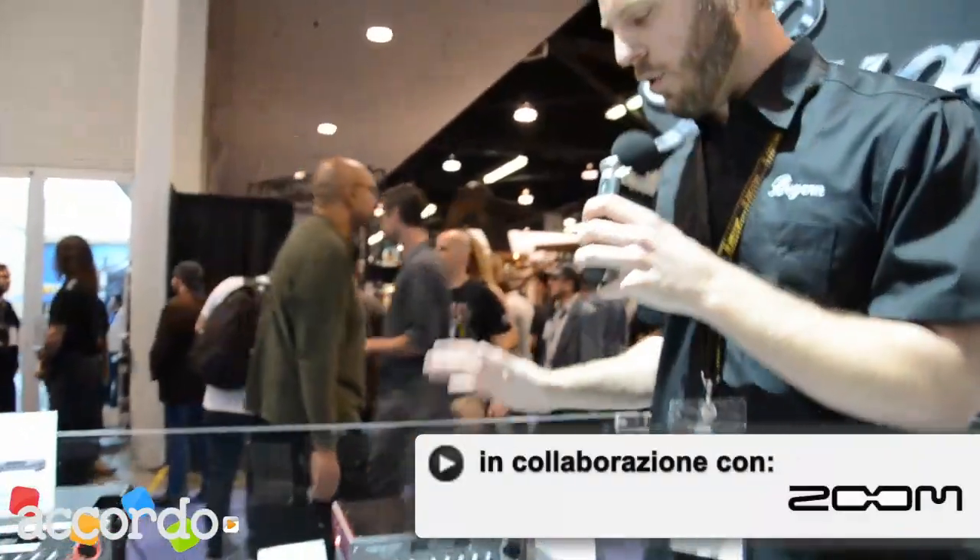Hey guys, Leif here with Bugera at NAMM 2014. I want to give you guys a quick run through of some of this new stuff we have here.